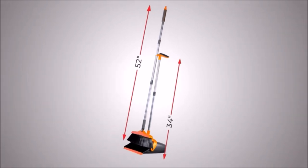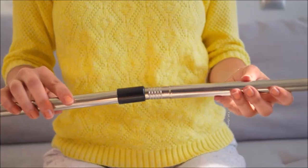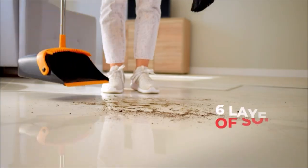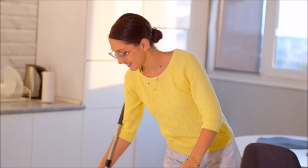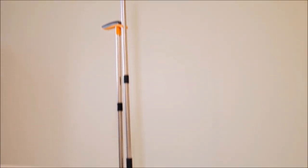Broom and dustpan set for convenient sweeping at home and commercial use — easy to assemble and very reliable. Being a real space saver, the broom fits firmly inside the dustpan and clips to the handle for easy stand-up storage. Six layers of soft, dense, and flexible bristles effectively grab dust and dirt. The 36-inch handle is a perfect length.